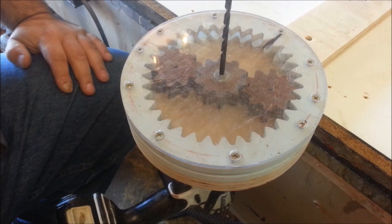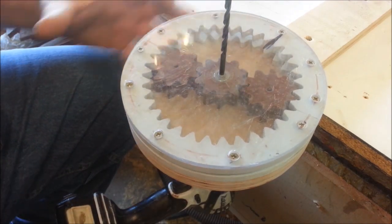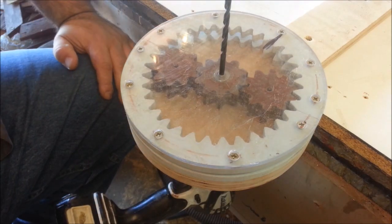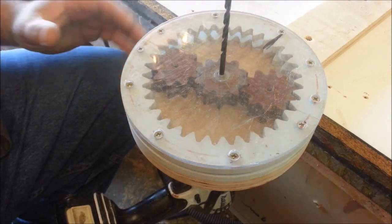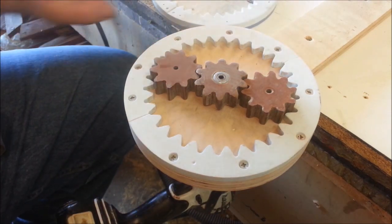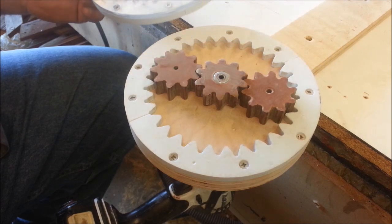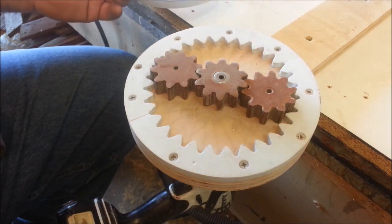That would give us a significant speed reduction and plenty of torque to lift the housing up and down to create the oscillation motion. But ultimately it's a bit complex, and for the average person building this in their garage out of something other than wood — I don't think wood would work, it would wear out quickly — I think it would be just a bit too difficult.